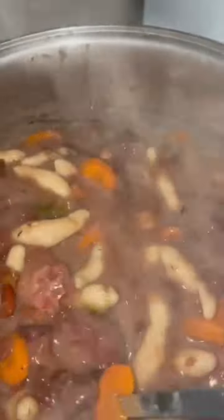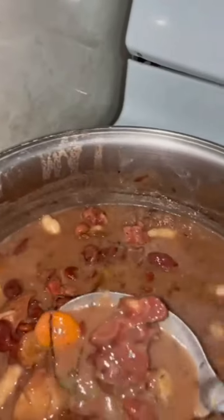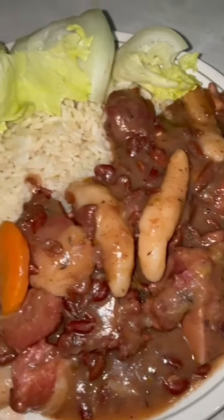Check on the stew peas now. I want to make sure it's nice and thick. See the spinners in there — like small dumplings. All kinds of meat. Waiting for the dumplings to cook and let them simmer down a little — nice and rich and thick. Everything cooked down, carrots cooked down. Pig's tail, oxtail, corned beef. Wow, this is going to be so good. Stew peas and white rice. Dinner is served — stew peas with white rice. There you go.